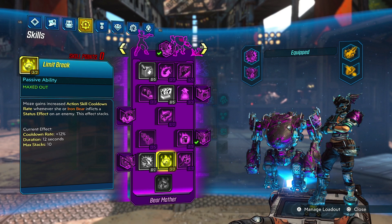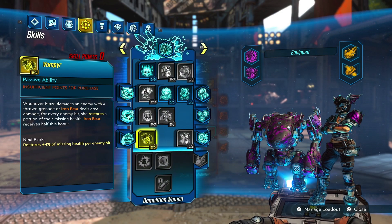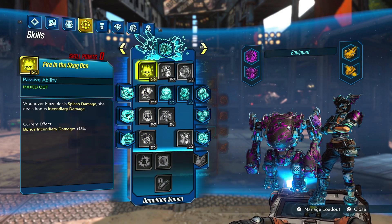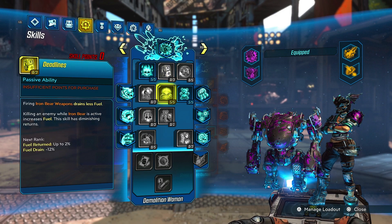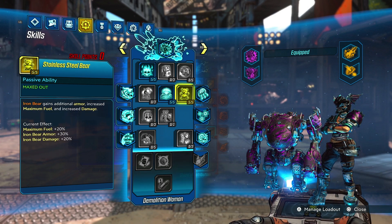I got 3 points in Limit Break just to throw Bear out more — I am using Iron Cub. In the blue tree we didn't take too much: 5 points in Fire in the Skag Den, 5 points in Torgue Cross Promotion to increase that splash damage radius, and then 5 points in Stainless Steel Bear.